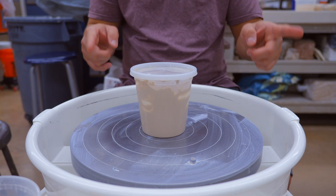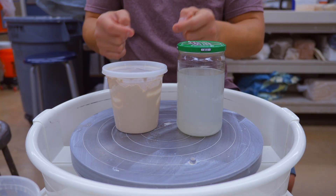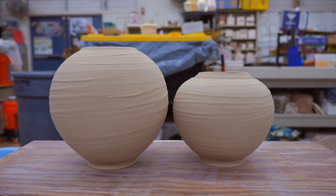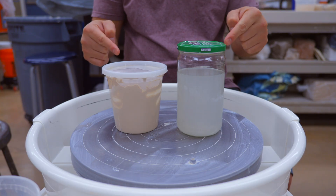Welcome back everybody. In this week's video, we are going to be diving into something called sodium silicate. We're going to be using this to create a thick slip that we can use for decorating pieces — like this, or this. Stick around and find out how we do it.